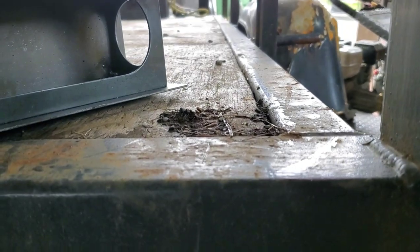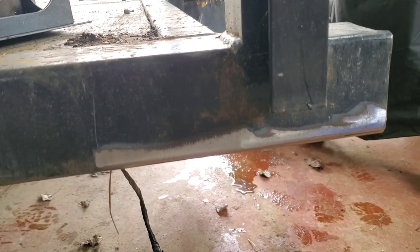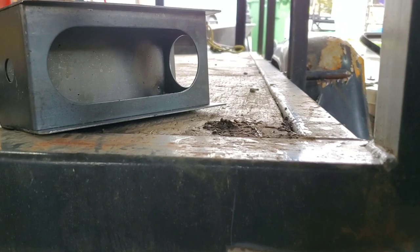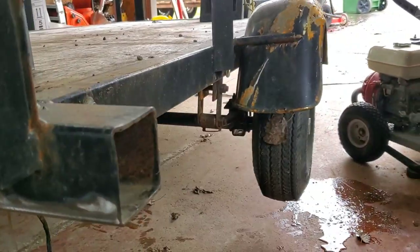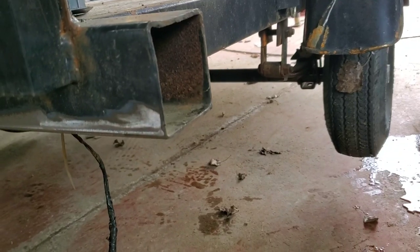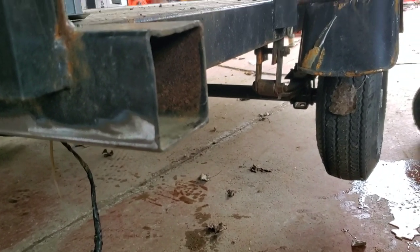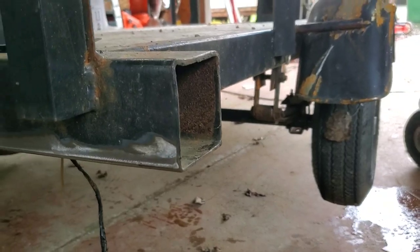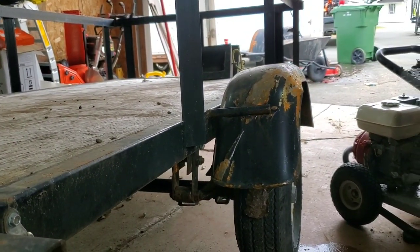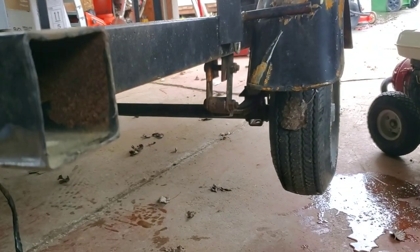All right boys and girls, friends, neighbors, loved ones — today's project is trailer repair. You might remember this was the COVID trailer we built during the COVID lockdown fiasco. Winter in New Brunswick is a little tough on her.